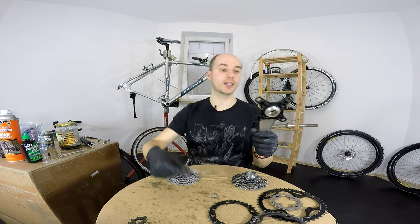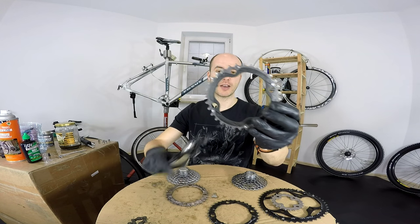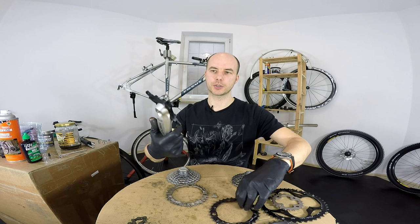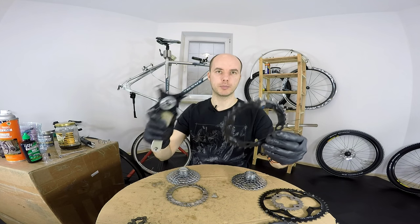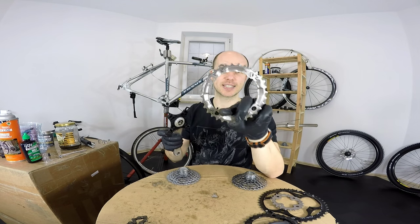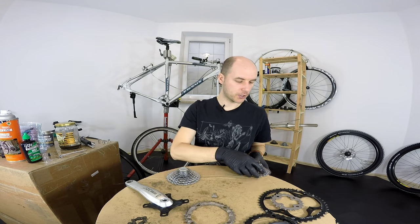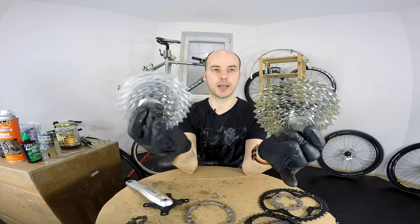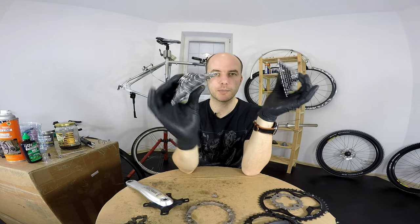I tried to be smart — I wanted to replace this XT with XTR I have. It doesn't fit, even though the bolt circle diameter is the same. Then I thought okay, I have Deore as well — same bolt circle diameter, doesn't fit. So I have to get the exact Shimano XT. If you're curious about these two cassettes, these are the older and newer XT Mega 9 — this is M750 and this is M770.